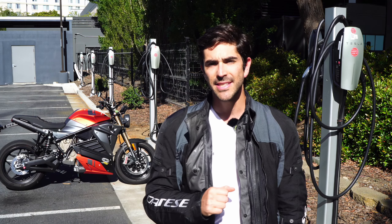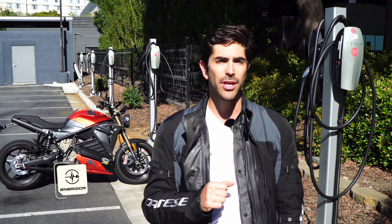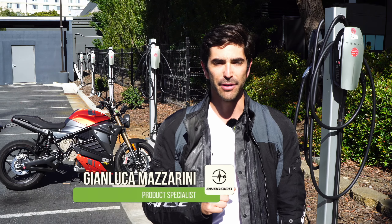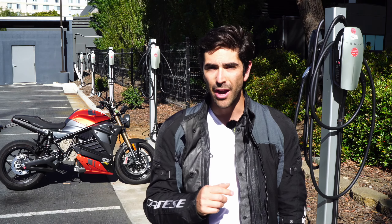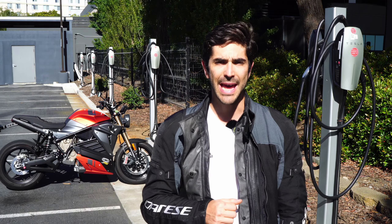Hello everyone, and today we want to continue talking about all the ways our customers can charge while out for an adventure. So in this video, we want to show you how and where you can use the Tesla TAP.